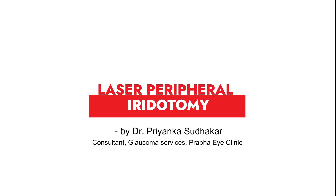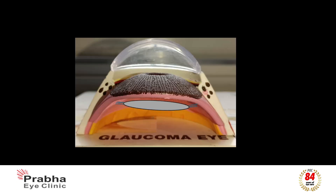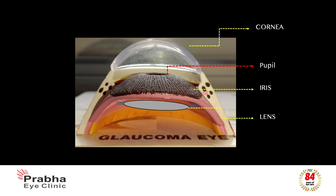This short video clip describes briefly about laser peripheral iridotomy. If you take a cross section of the eye, there is the front part called the cornea, a thin membrane behind it called the iris which imparts the color to your eye, within which is a small aperture called the pupil. Behind the iris is your lens, and between the iris and the cornea there is a space into and out of which some fluid flows and maintains a normal eye pressure.